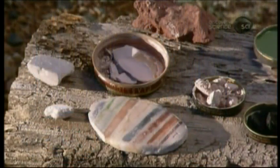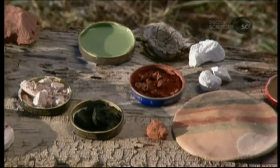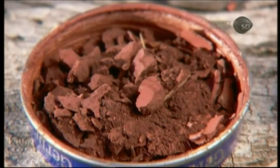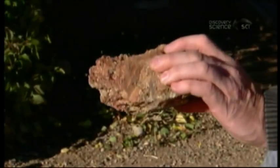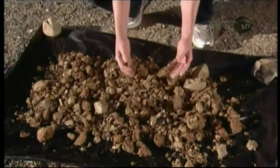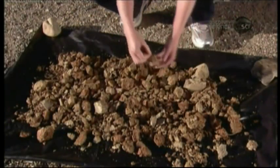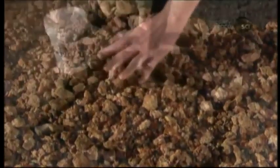The potter gathers her own clay. This is micaceous clay from volcanic deposits in New Mexico. She also mines minerals like iron oxide to paint the pottery. In its raw form, micaceous clay sparkles in the sunlight — its natural glitter will make the finished pottery shimmer. She picks out leaves and tree roots because anything organic will outgas and cause the pottery to crack.